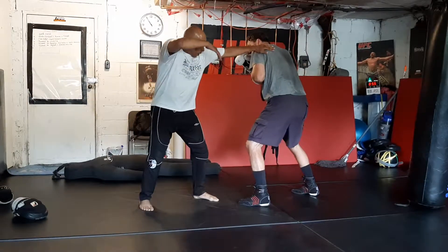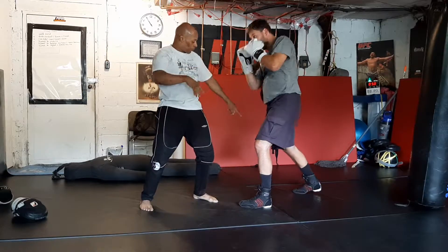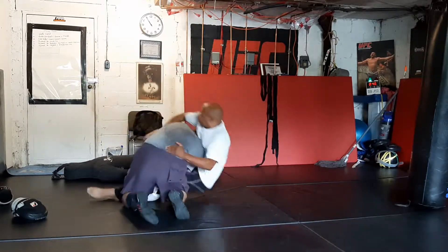Uppercut — push your hips on the uppercut. Then push off that leg and shoot. That's it. Walk the legs inside. Nice.